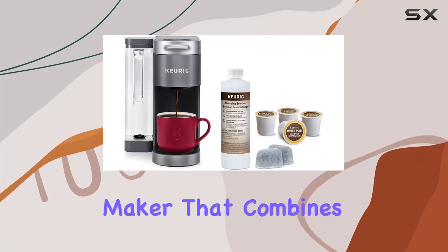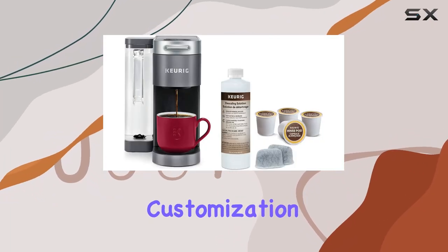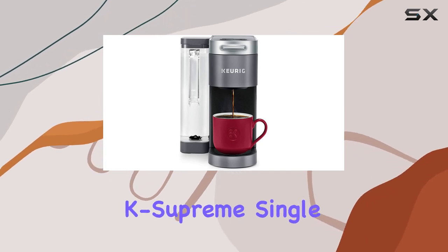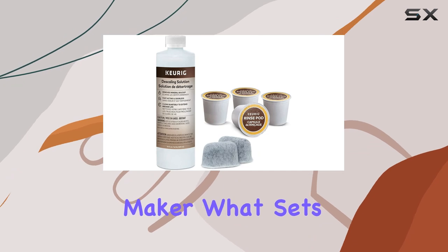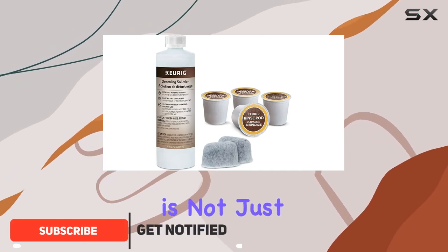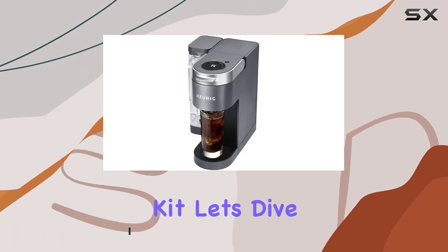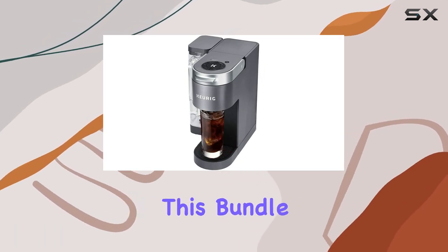If you're on the hunt for a new coffee maker that combines convenience, customization, and quality, then you've probably come across the Keurig K Supreme single-serve coffee maker. What sets this particular model apart is not just the machine itself, but the bundle it comes with, including a three-month brewer maintenance kit.